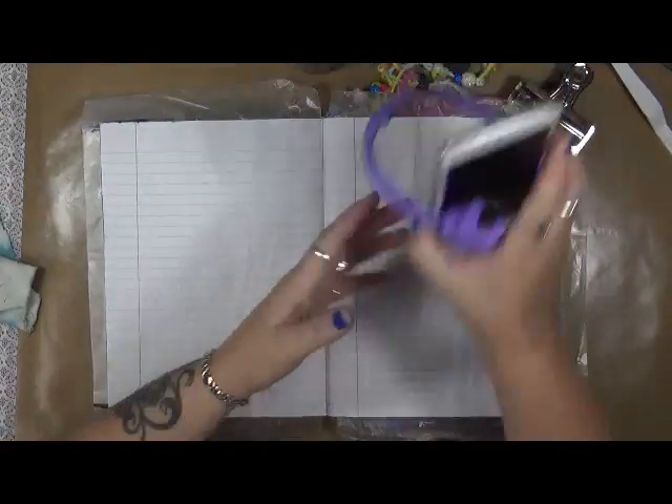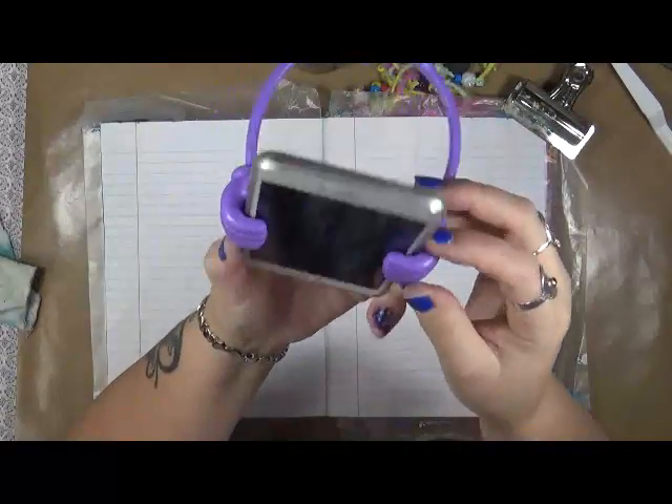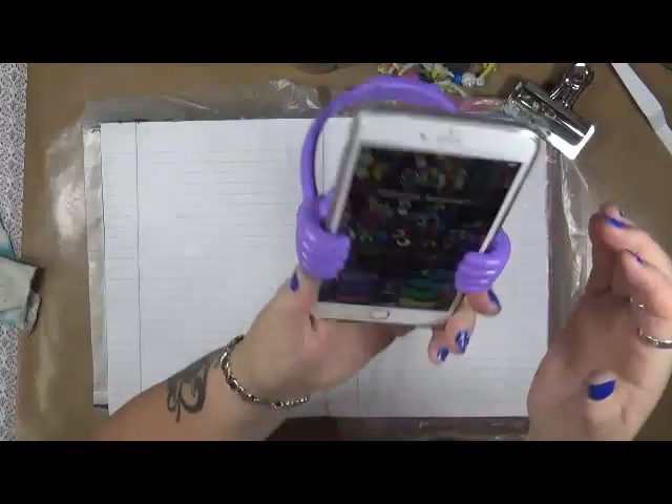I know it's been a crazy year of ups and downs, that I do know. Isn't this cool? It's a little holder — I got it from wish.com — and it's a little holder that holds my phone.